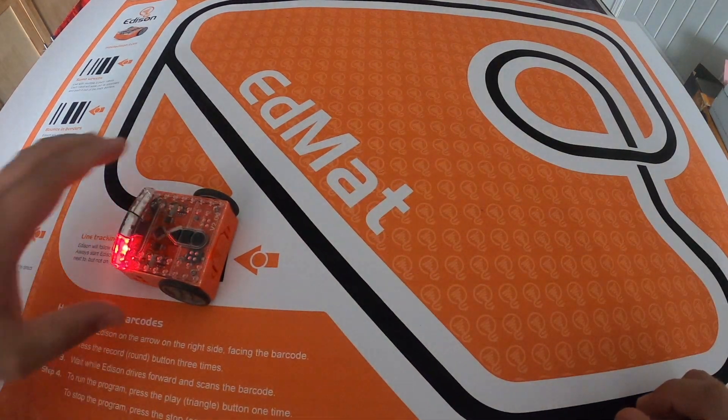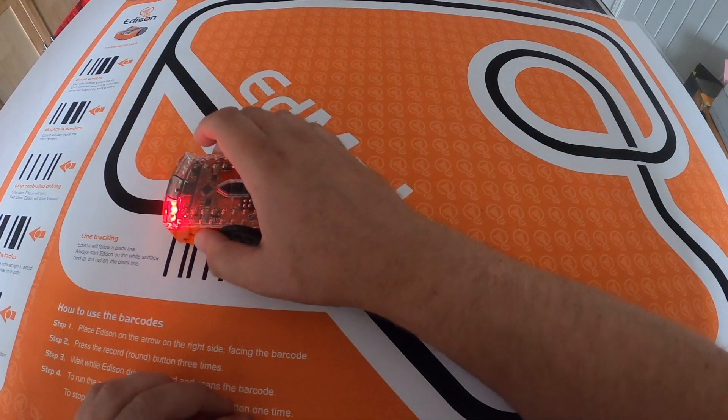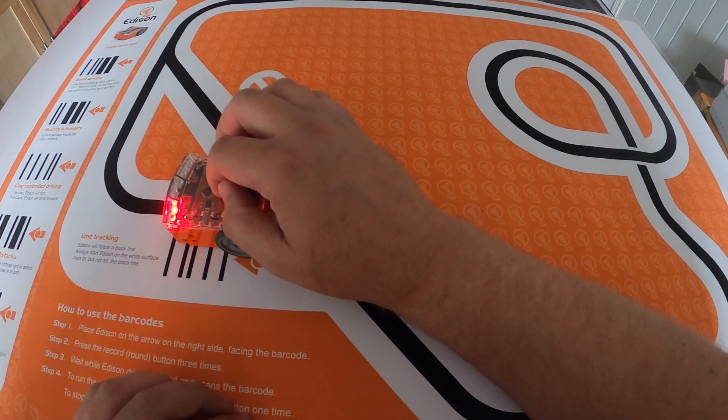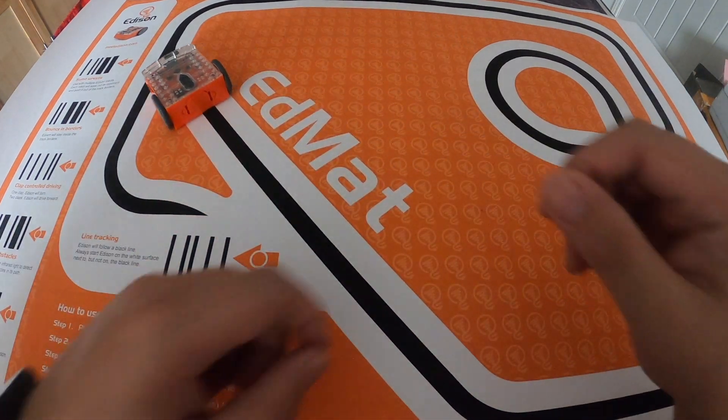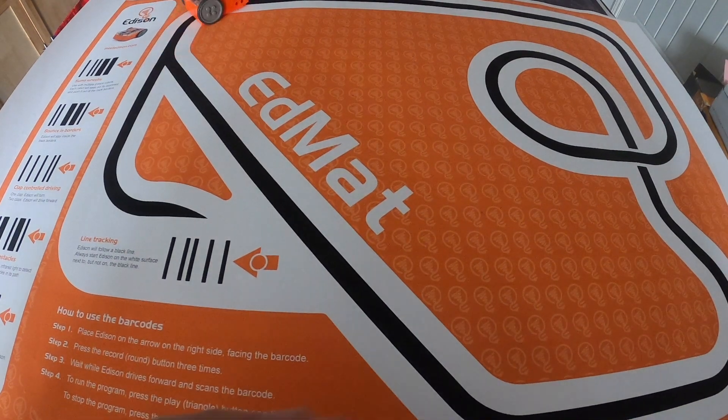It's registered the barcode — this is the line tracking barcode — so I'm going to place it on the line and then press the play button. It spins around until it finds the line and away it goes.